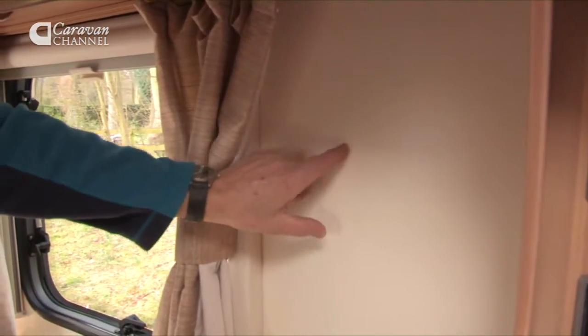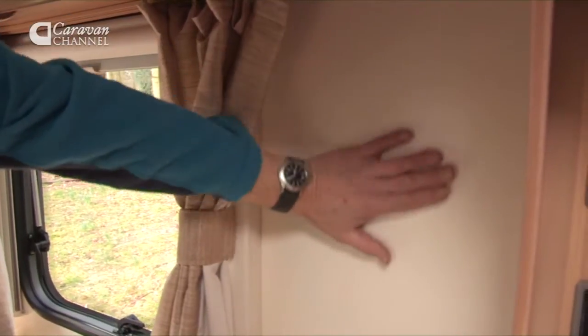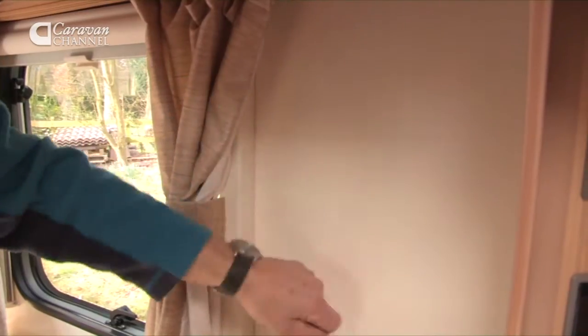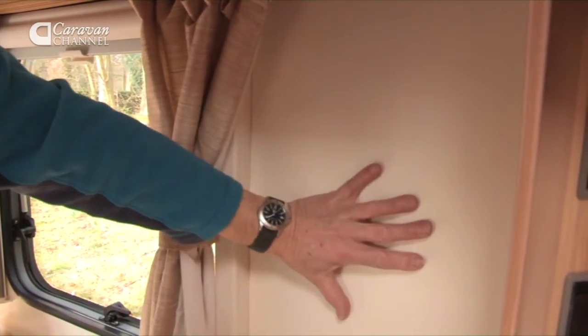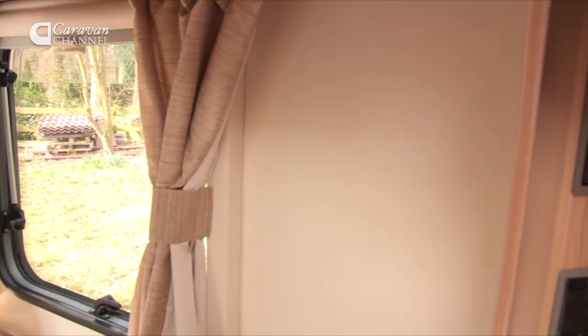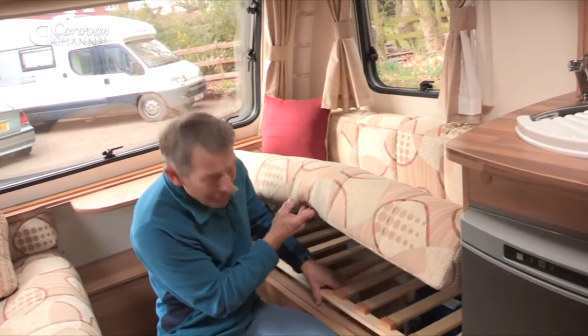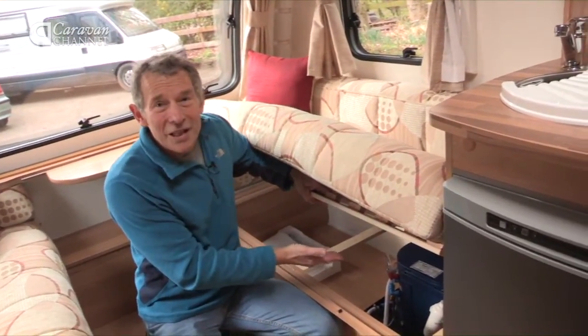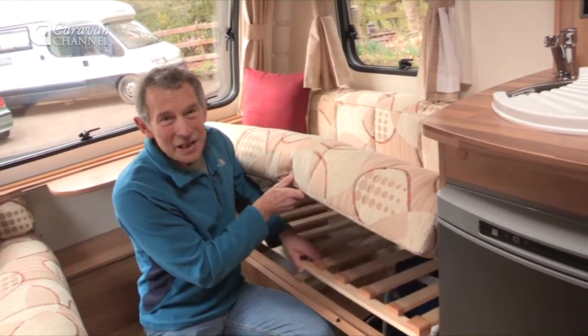Now look, this is unusual. Instead of the usual plywood that can get stained, this is fibreglass too, and you can wipe it down easily. Another good point about this caravan. What's under here? Let's have a check. It's a water heater. Even in today's entry-level caravans, you get a water heater.